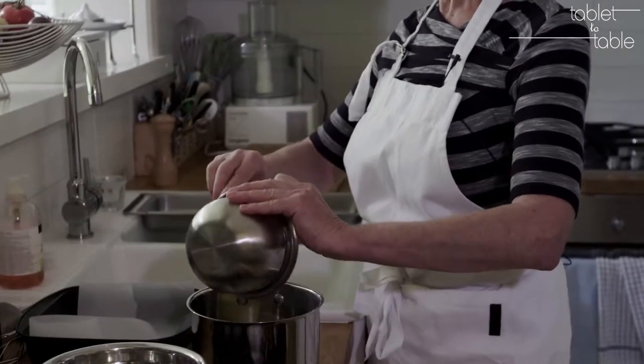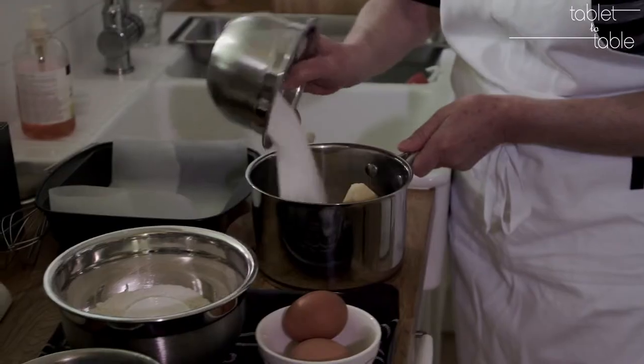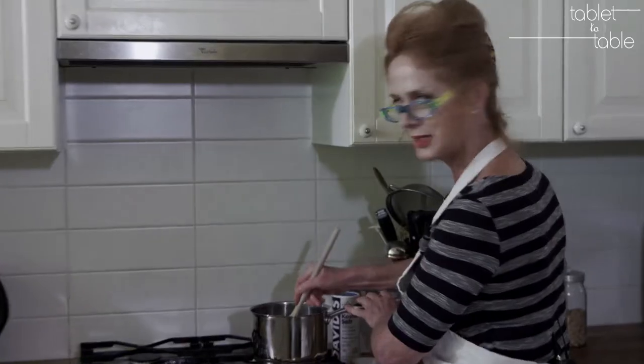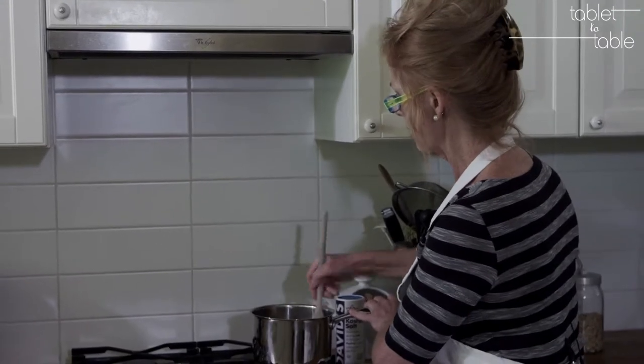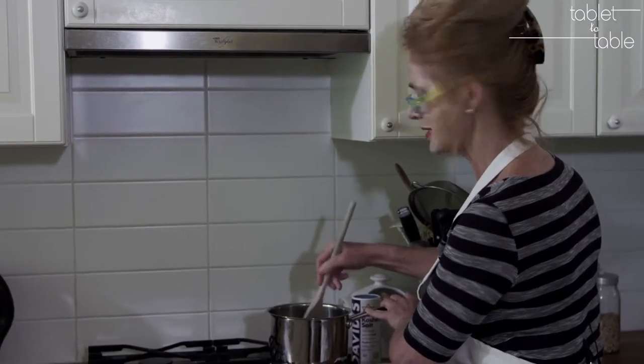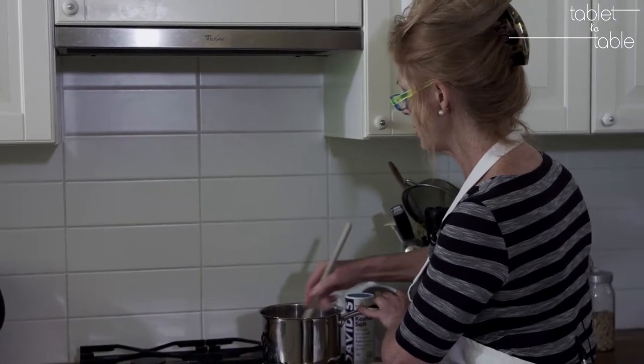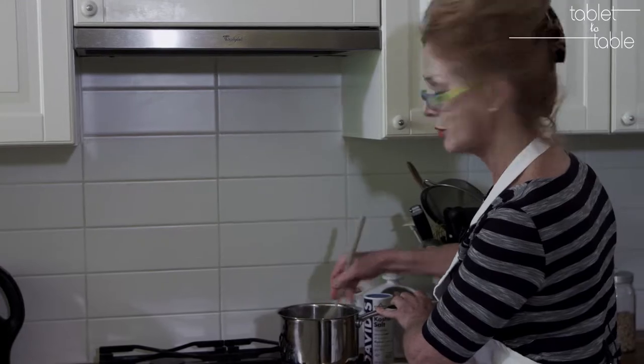One hundred grams of unsalted butter, three quarters of a cup of fine caster sugar, straight onto a gas flame. Best quality butter, freshest eggs, best quality chocolate that you can afford, and the best quality nuts are going to be used today — and it's truly worth it.